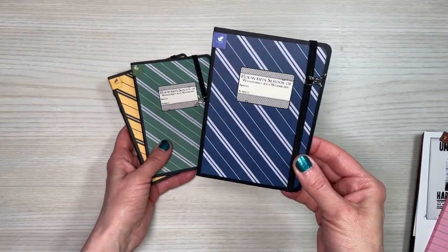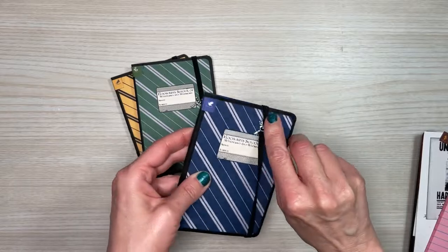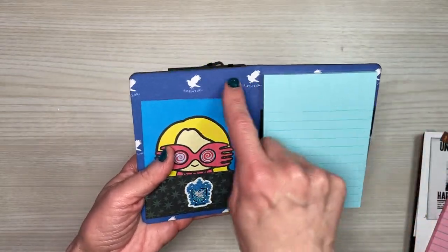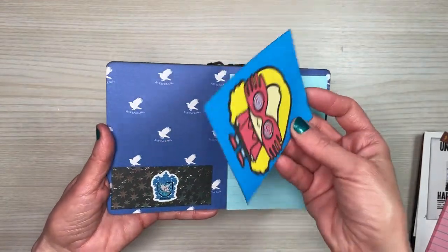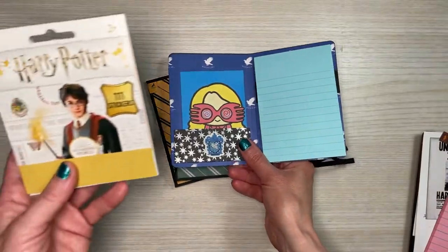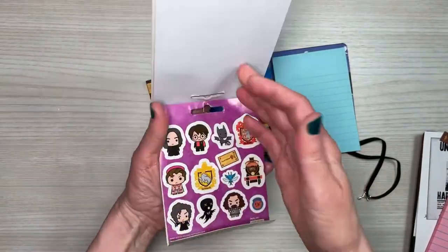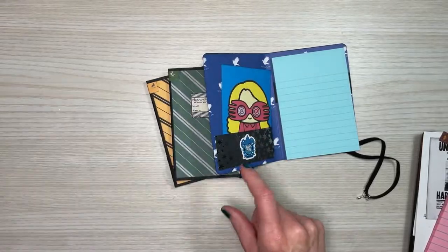We're going to get ready to create these little notepads or notebooks, and I'll run through all the materials I used. I did use a download for the cover, which I'll have linked below. On the inside I used paper from Paper House — this was one of the cut-aparts from the Paper House collection. They have individual papers.